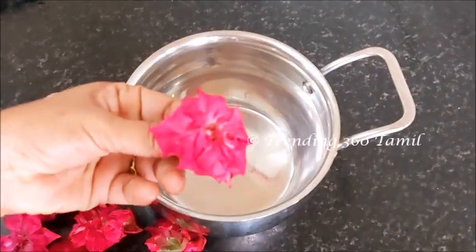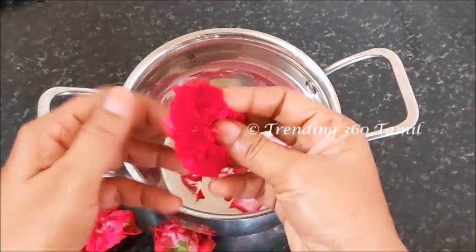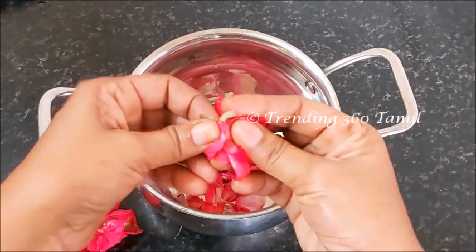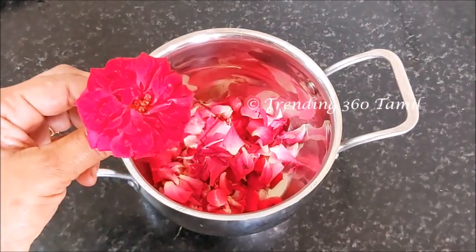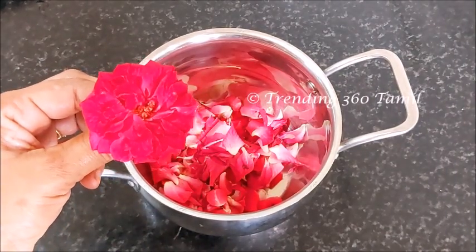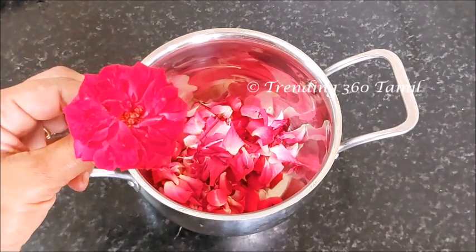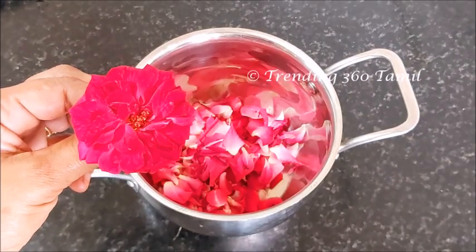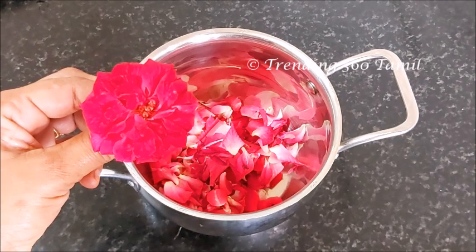You can add Panny Rose. If you want, you can add a little bit of Panny Rose. That is why I have Panny Rose — now I have Panny Rose ready.